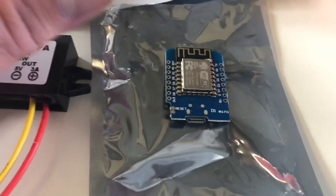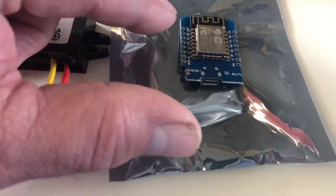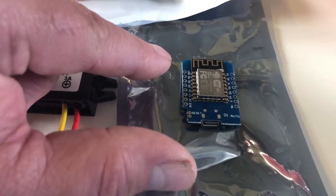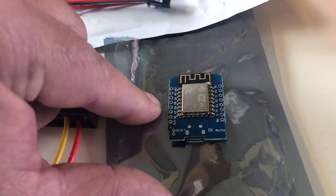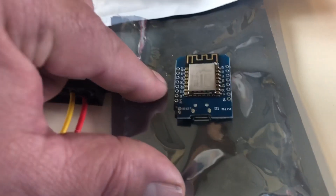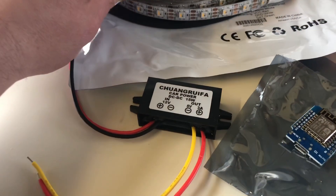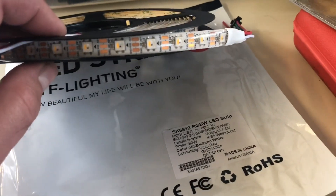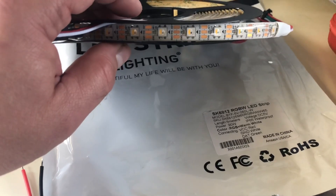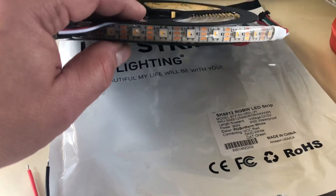It also has Bluetooth, and you can control it with your phone. It also enables you, if you have multiple units, to have them all come on at the same time. You can control them with a home automation system like Home Assistant. There's a free app for iPhone and Android. Individually addressable means that each LED is individually controllable, as opposed to a strip where the entire strip is one color.